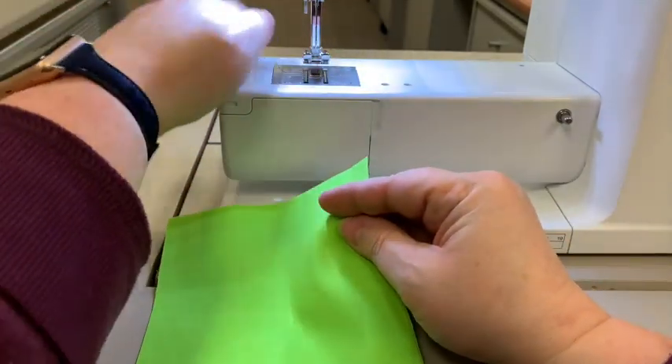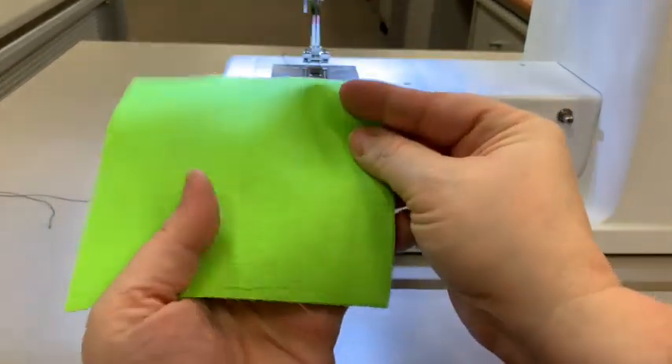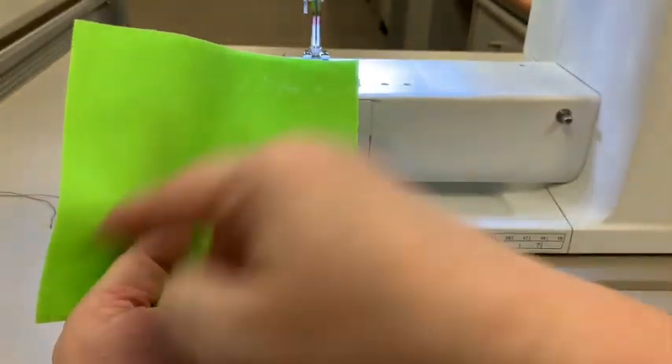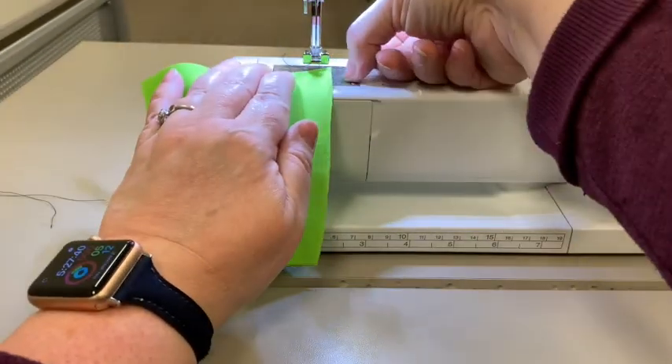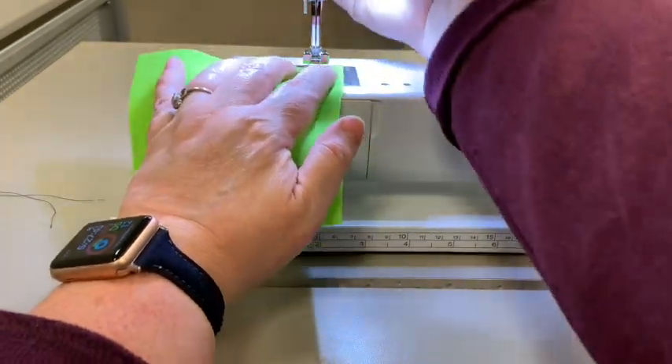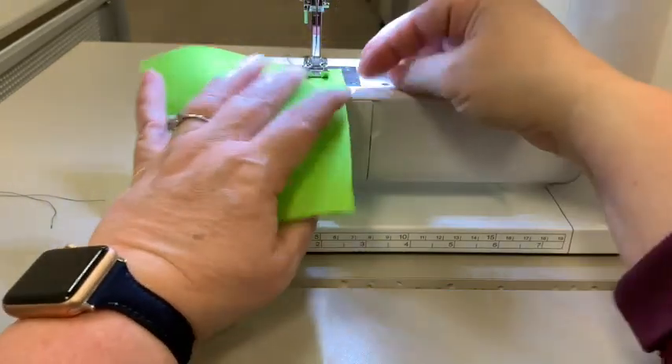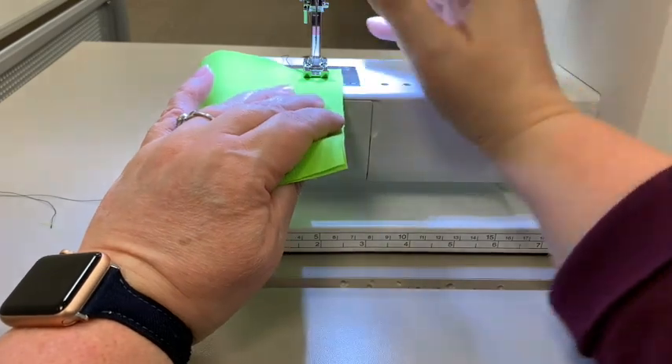You're going to sew a 5/8 inch seam allowance on each side — a 5/8 inch seam allowance here and a 5/8 inch seam allowance over there. The 5/8 inch is marked, and you're going to put the edge of your fabric all the way on to that 5/8 inch mark. You don't want it to cover it at all; it wants to be right up along the edge.